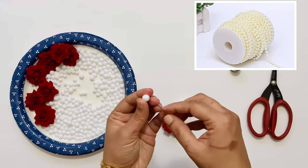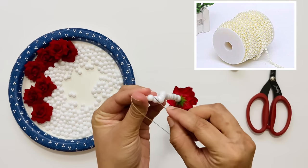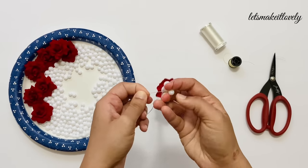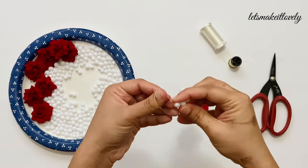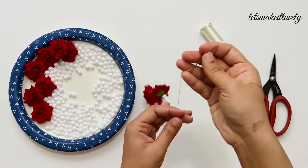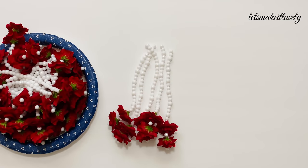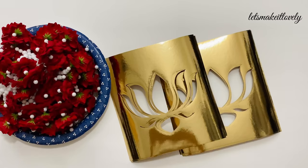You can also use pre-made pearl strings and just hot glue your flowers to them. After reaching the desired length, knot the last bead in place multiple times and take out the needle. Make sure you have extra thread at this end so that you can tie it to the frame later. I used five strings in each square, so I made 40 strings like this and eight lotus cutouts.